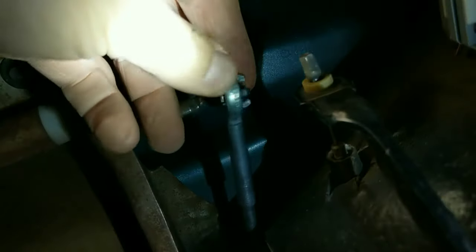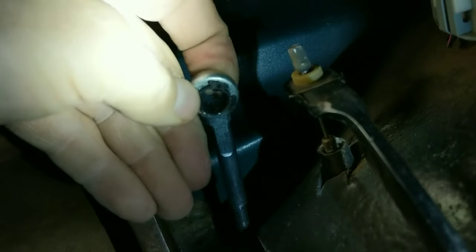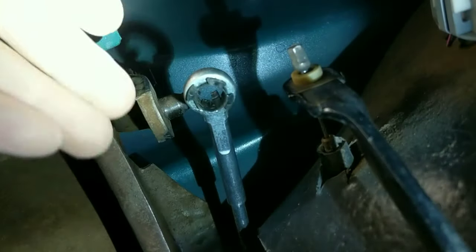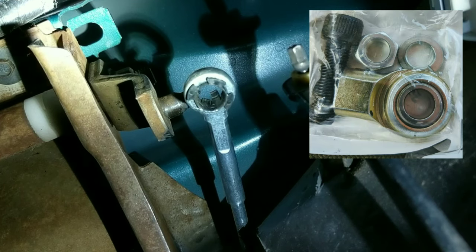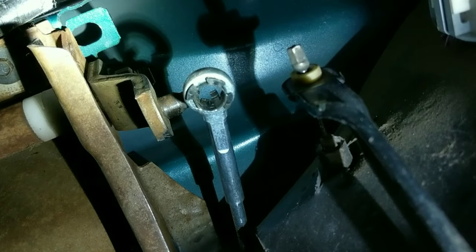The idea is to cut this loop off here and get rid of this Mickey Mouse plastic bushing. There'll be a really strong what they call a heim joint that goes on there — it looks like a little steering linkage ball joint. And it's supposed to make it a forever fix.